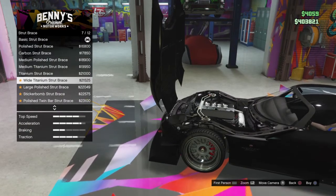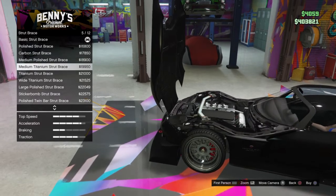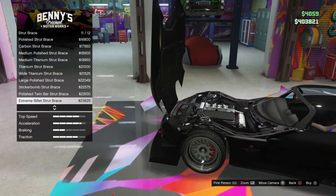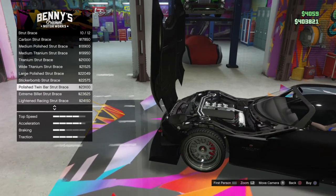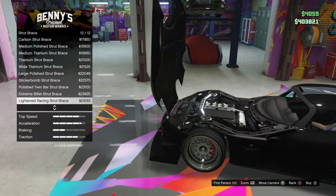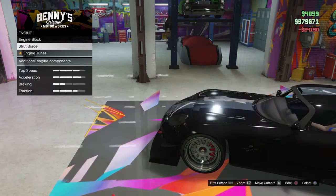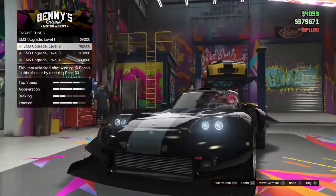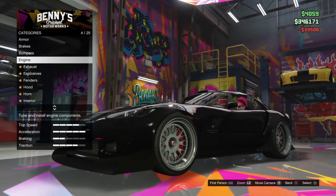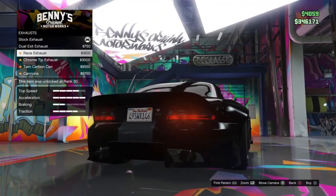Look at that. Of course you want the highest upgrade on your engine. I always do.